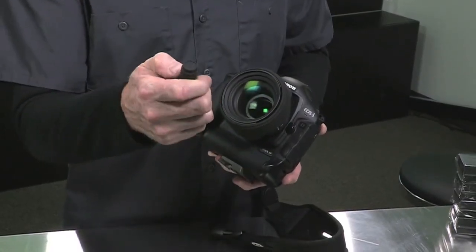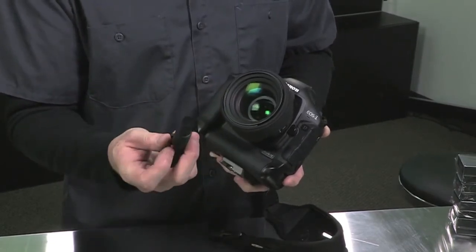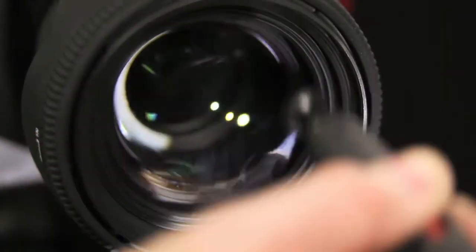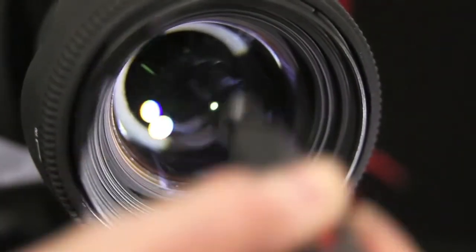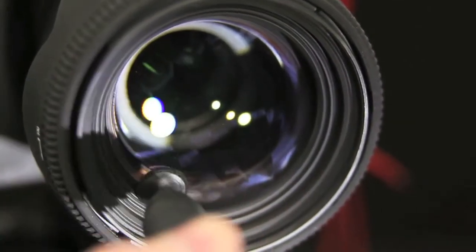Next, we uncap the other end where we have a little chamois pad that's impregnated with carbon particles. We're going to simply rub it around the lens and wipe off all the smudges. It's essentially using the same principles that your mother used to use when she cleaned the windows with newspaper — just taking the carbon particles, absorbing the dirt, and getting the smudges off.